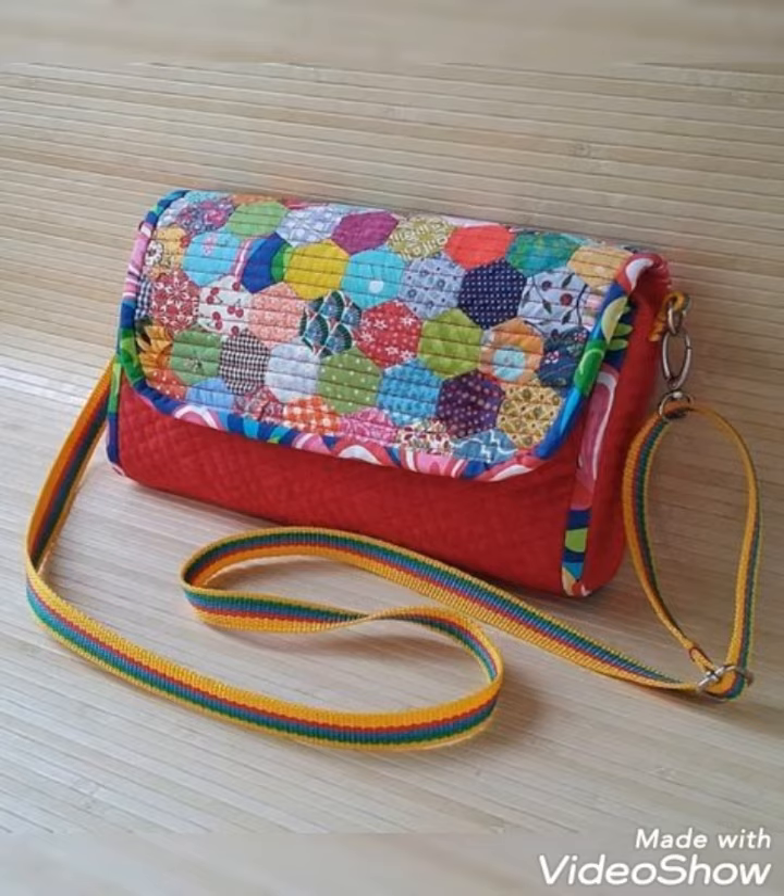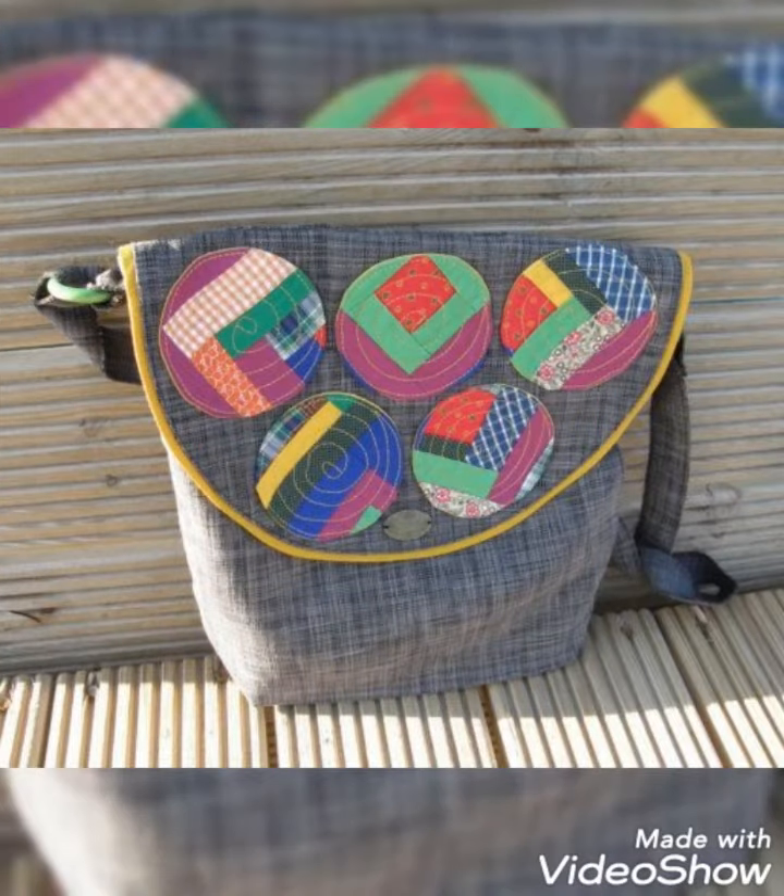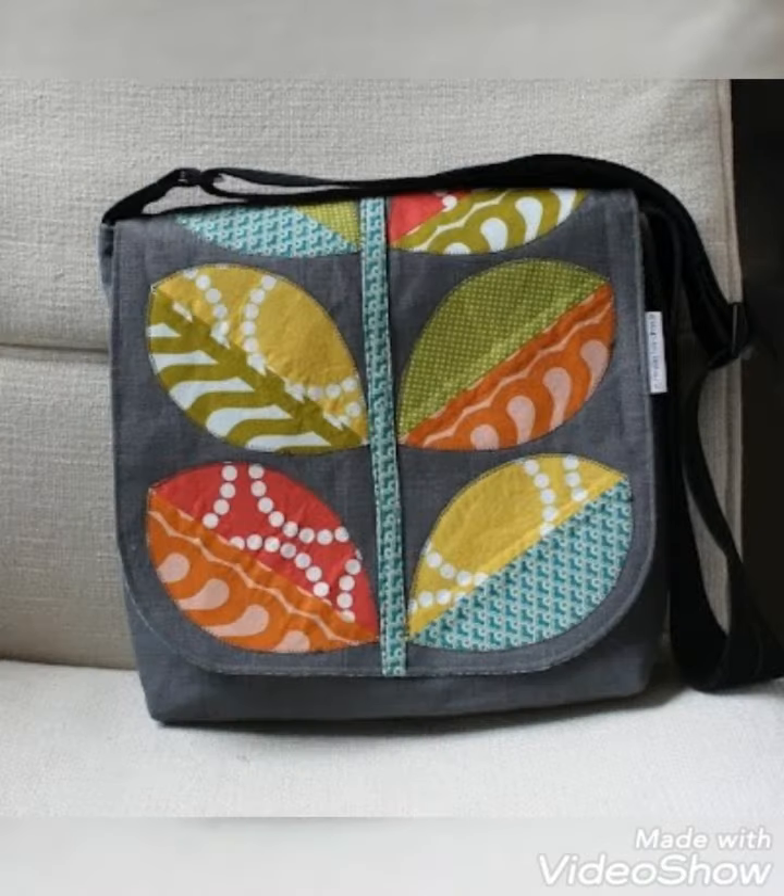Today in this video you are going to see different types of DIY handmade quilted side handbag design ideas. You can make this handbag with beautiful color combination ideas.